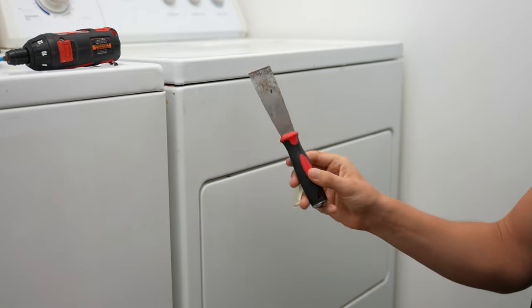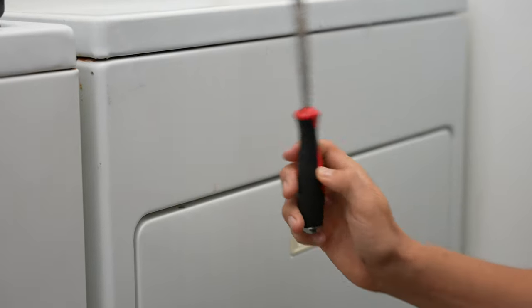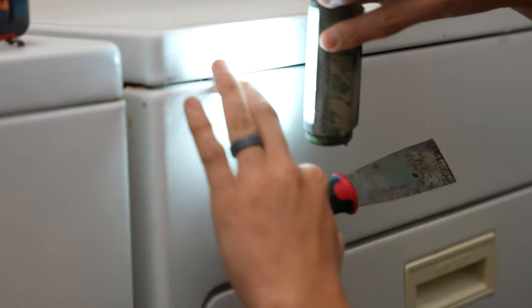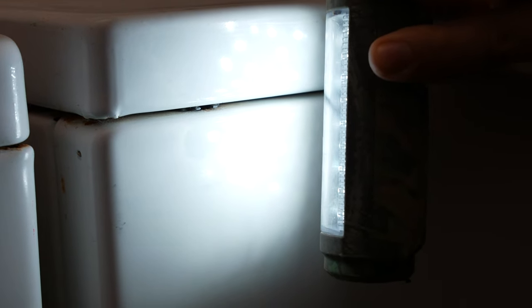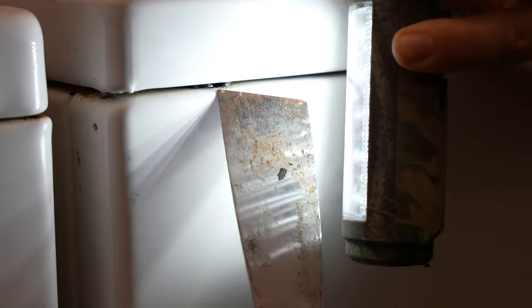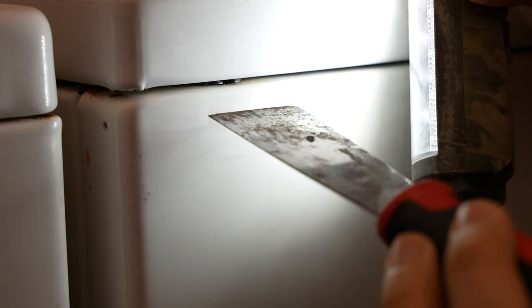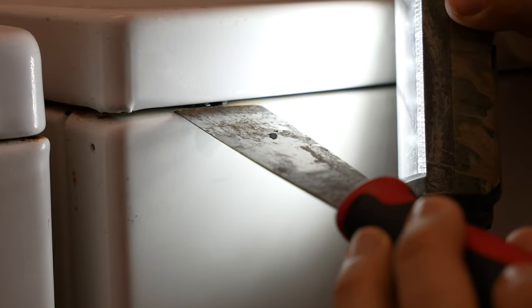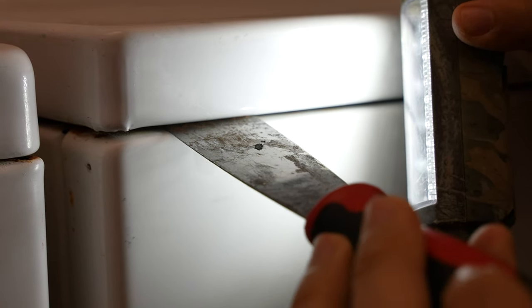Then you will need a putty knife to release two tabs on the sides of the dryer. To see where they are, I usually use a flashlight and look in this crack, and you should be able to find those tabs. They might be metal, they might be plastic — in my case they're black plastic pieces on either side. Then you stick your putty knife towards the top in that crack to depress that tab. We can take a closer look at that tab after we open the dryer up.